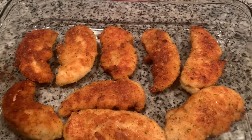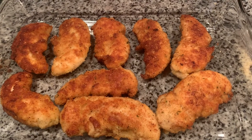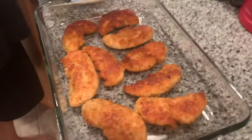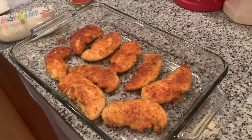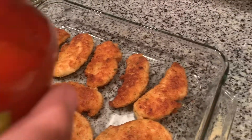We're going to bake it at 350 degrees. The sauce needs to warm up and the cheese needs to melt, so we're probably going to put it in there for about 25 minutes at 350.